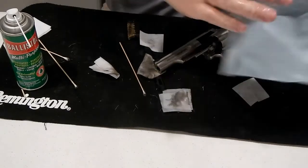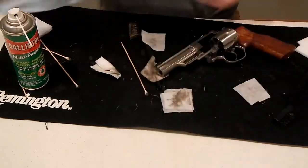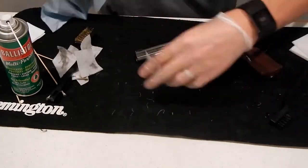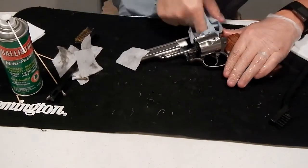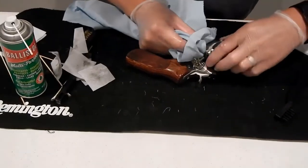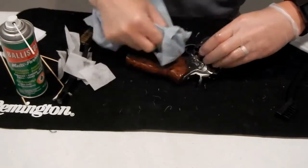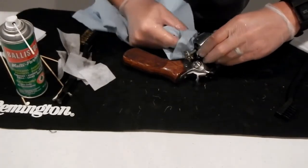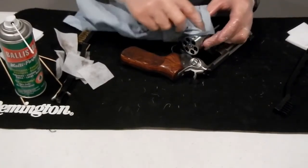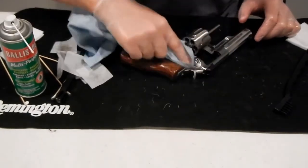Now I've pretty much got it all clean. What I'm going to do is take these blue shop rags and just wipe it down. Just make sure you get everything nicely wiped down and get as much of that excess oil off as you can. Come here and make sure we get underneath this ejector, get all around in here, the back side of it. Get your cylinder — or your wheel, whatever you want to call it — all clean. Just get all this excess oil off.